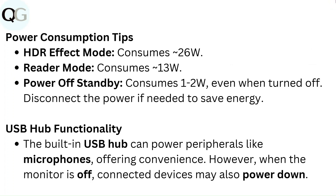Power consumption tips. HDR effect mode consumes 26W. Reader mode consumes 13W. Power off standby consumes 1–2W even when the monitor is turned off. Disconnect the power if needed to save energy.